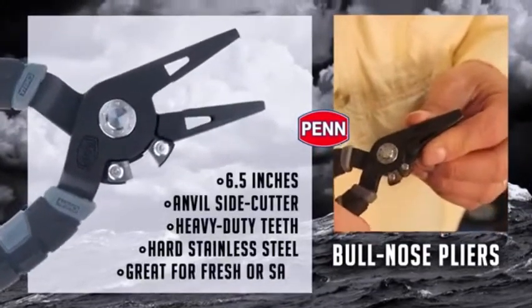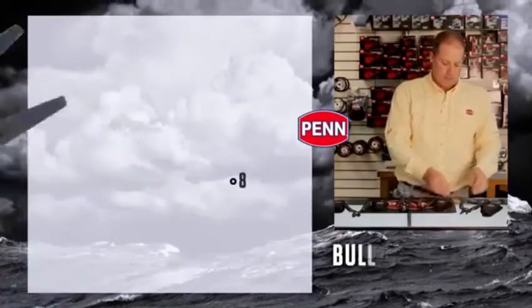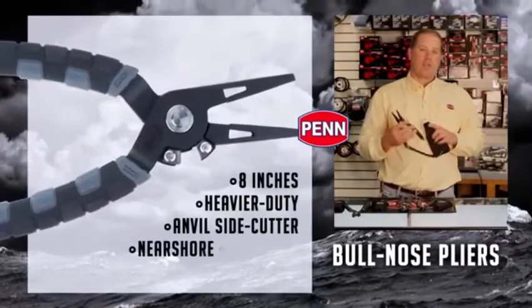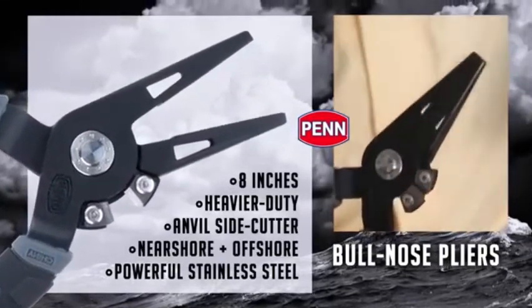Six and a half inch bullnose — anvil style cutters on the side, heavy duty teeth in the middle, very hard stainless steel. A perfect little pair of pliers for inshore or even freshwater. Eight inch bullnose — think heavier duty, think near shore, wreck fish, and offshore. Again, anvil style cutters, heavy duty, very powerful stainless steel.